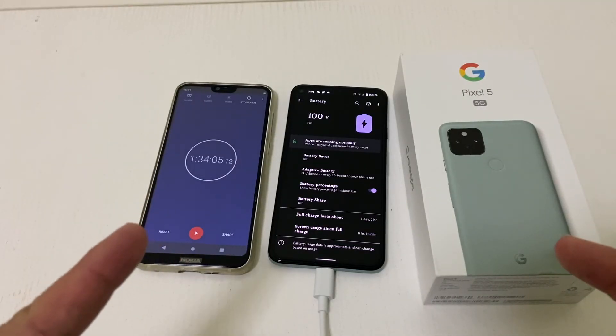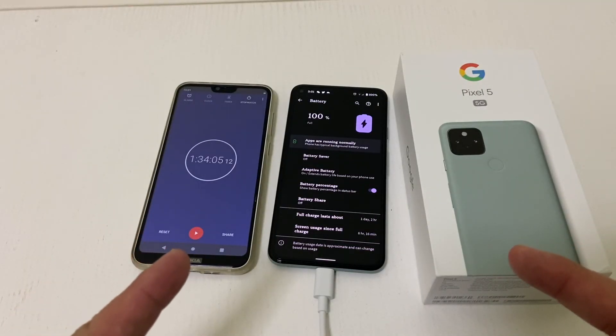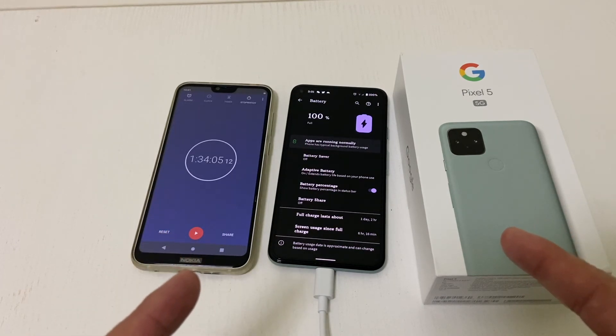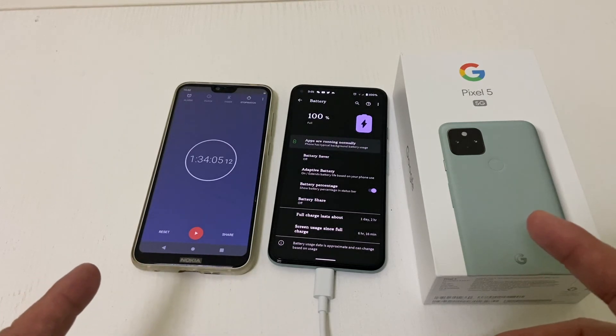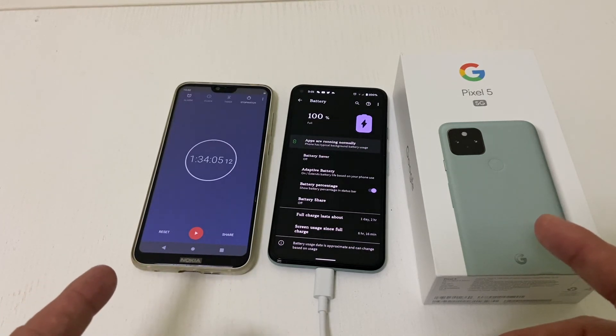All right, guys, there you have it — 100% at an hour and 34 minutes for the Google Pixel 5. That's about average for anyone with about an 18-watt charger. It usually takes about an hour and a half.